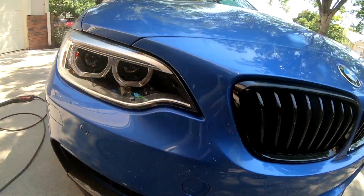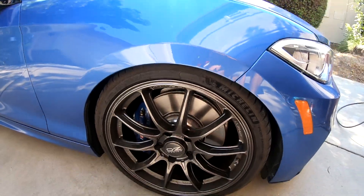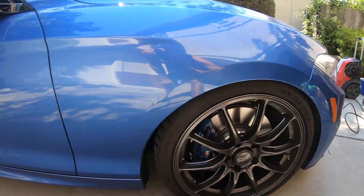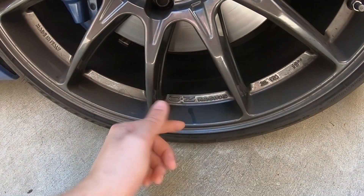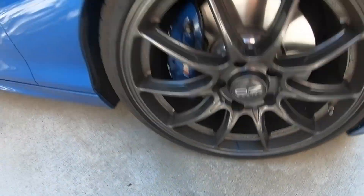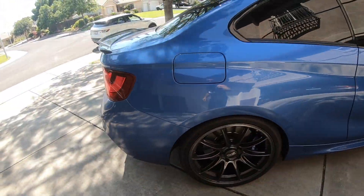Let me give you guys a quick look at the dirtiness of my car. There's a bunch of bugs everywhere, a bunch of dust, and the rims look absolutely atrocious — just brake dust central, really nasty. It's not mud or anything, not the dirtiest it's been, but it's pretty dirty and I'm going to show you guys how to clean it.